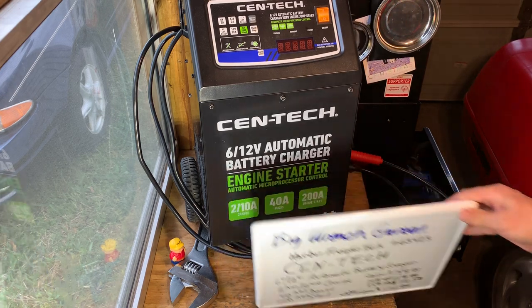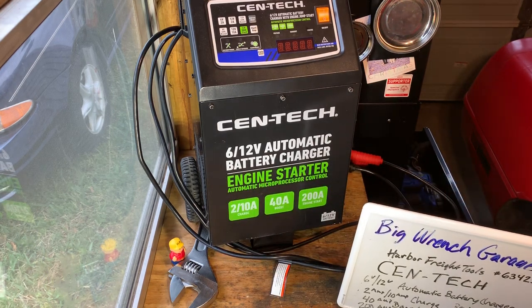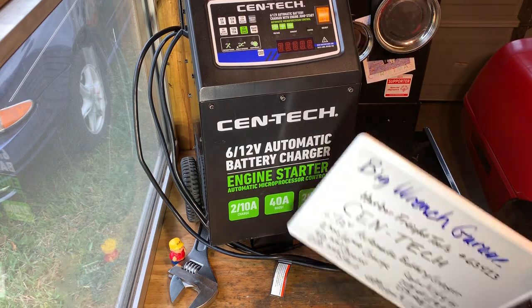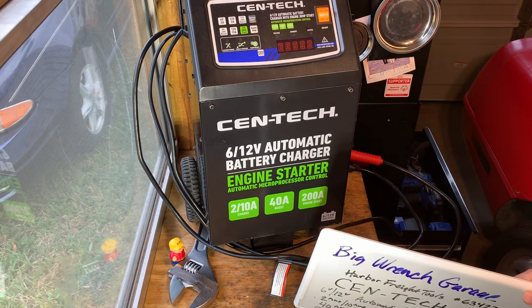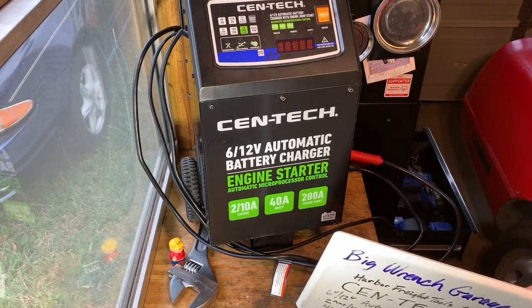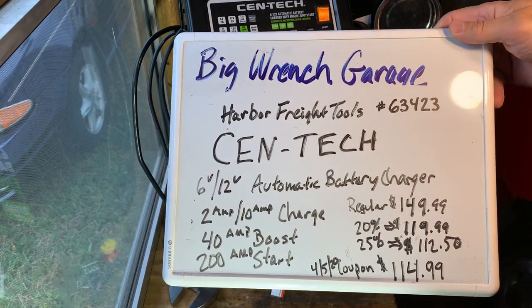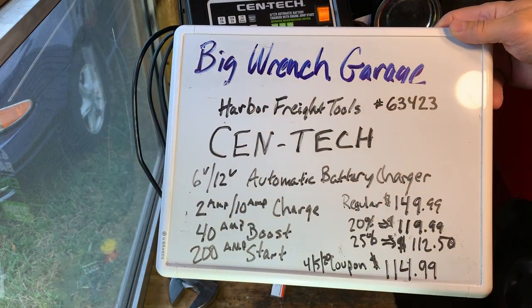Big Ranch Garage here with the Syntec engine starter, automatic battery charger, just 6V and 12V batteries. It has a 2-10A charge, a 40A boost, and a 200A engine start. It's available at Harbor Freight, Harbor Freight Tools number 63423.